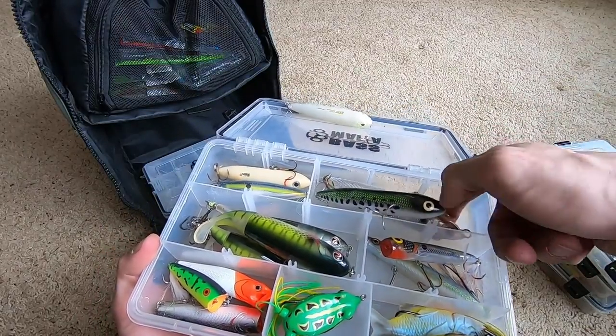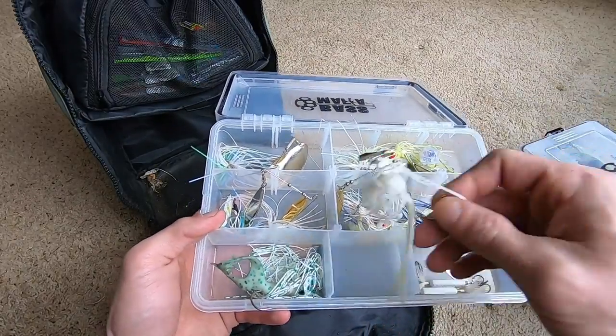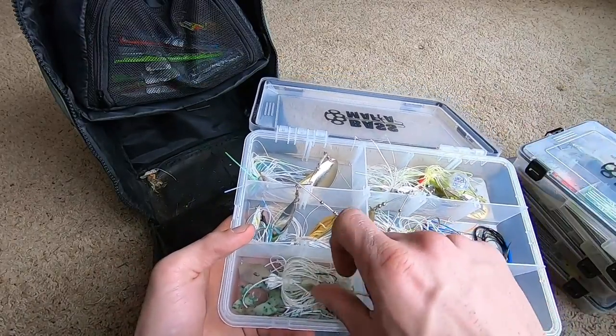Half ounce, three-eighths, quarter ounce original Z-Man chatterbaits, KVD spinnerbait, War Eagle spinnerbait.